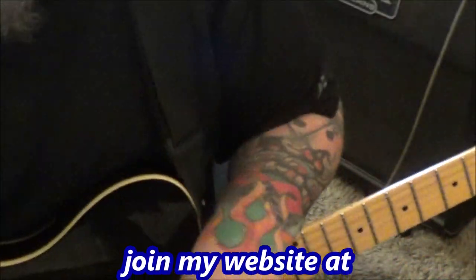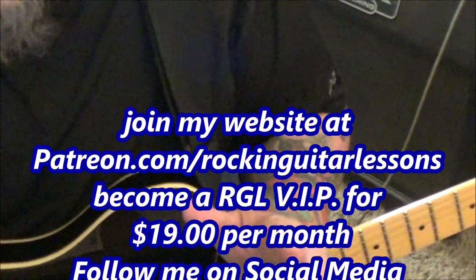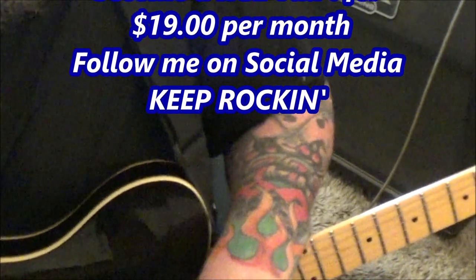Have fun with it. Surprisingly, I didn't see that many people doing acoustic versions of this song, and it's a great one for that. So have fun with it.